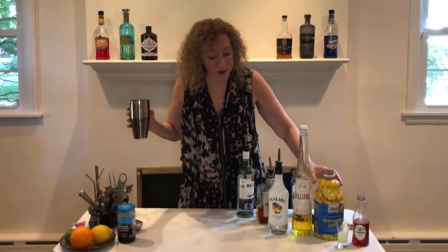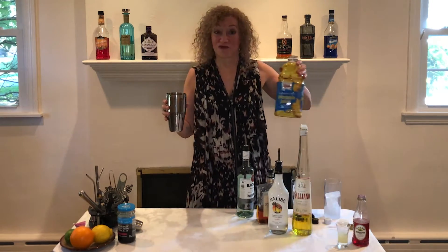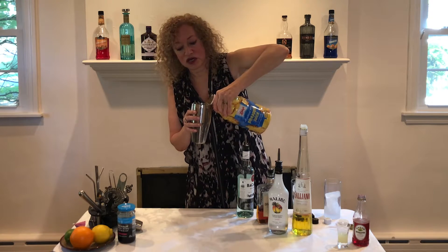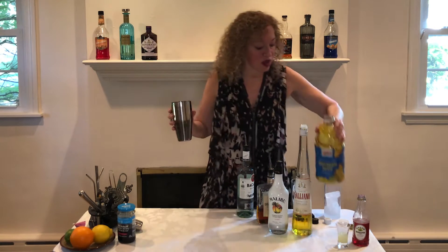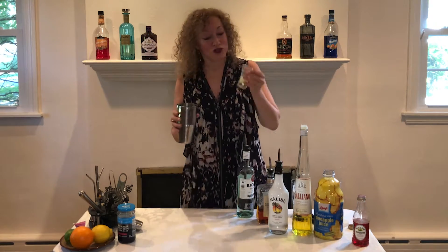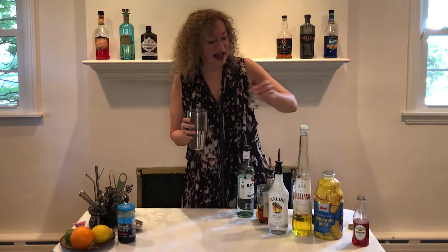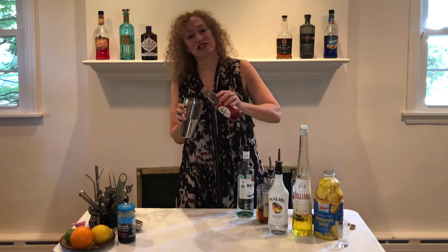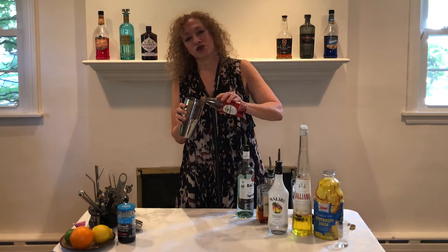Now we've got pineapple juice and we're going to put three ounces of pineapple juice in here. We then take three quarters of an ounce of lemon juice, which I've already measured, and last but not least a quarter ounce of grenadine, which is just sweet yumminess — adds sweetness and color.